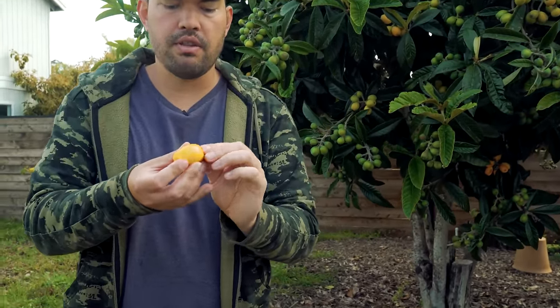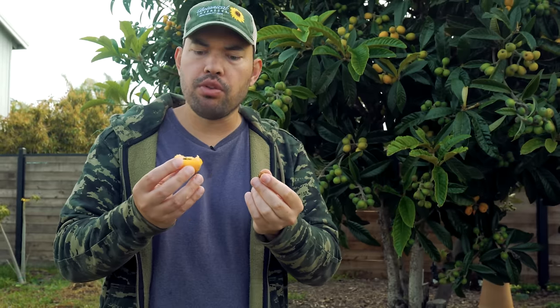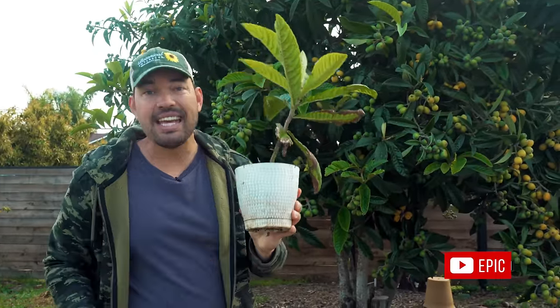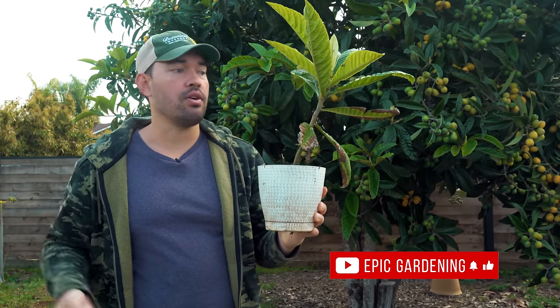I like to rub the fuzz away before eating it fresh in the field. Taking a bite: tart, but still really good — almost right at that ripeness point. Loquats usually have at least two or three seeds; I've seen some with five or six. Just rinse off the residue — you do not want to dry the seed out before planting it in soil. That's what we did last year, so I've got the son of Epic Loquat right here. At the end of this video, I'm going to give this away to one of you watching as a way to say thanks for connecting with our content.